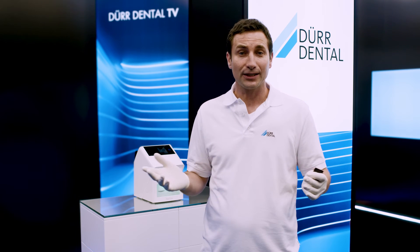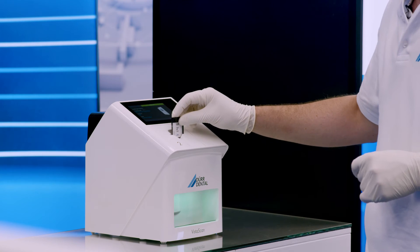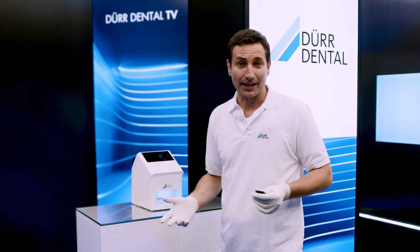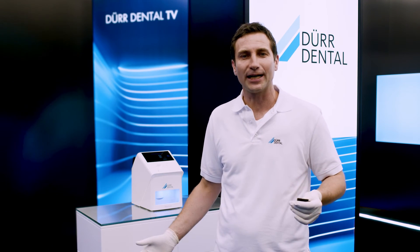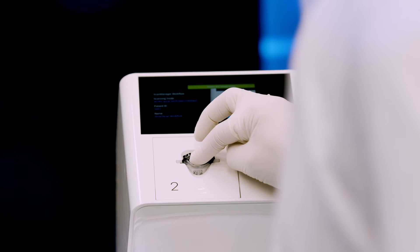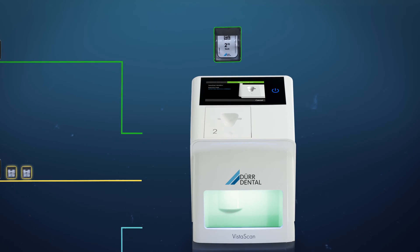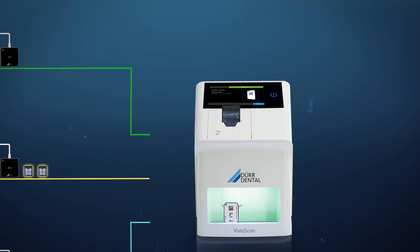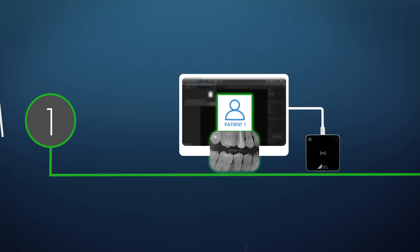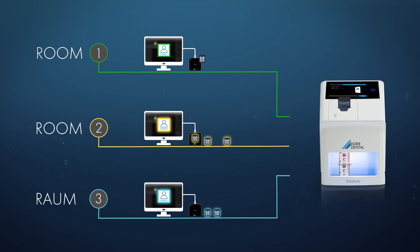Now it's possible to scan image plates from different patients in any order, one after the other. Together with VistaSoft, the IQ image plates ensure correct assignment of X-ray images to the corresponding patients. As a result, the SmartScan workflow makes for more relaxed, more efficient and more reliable working. Simply assign an image plate via the smart reader, scan it on the VistaScan unit, and VistaSoft will do the rest automatically.